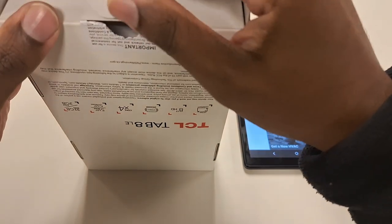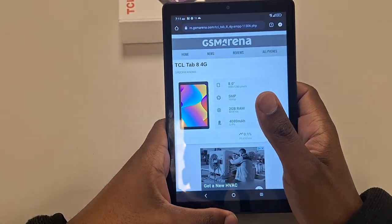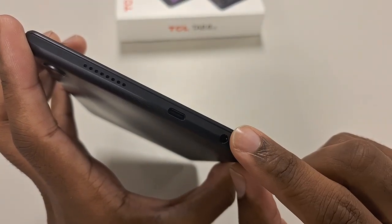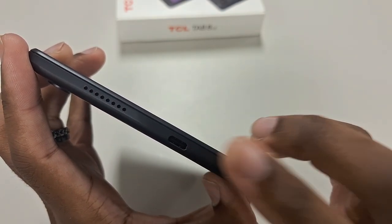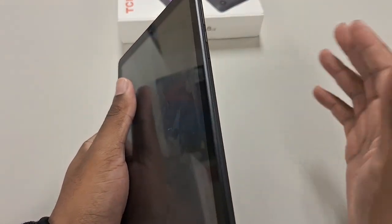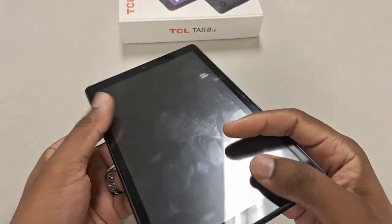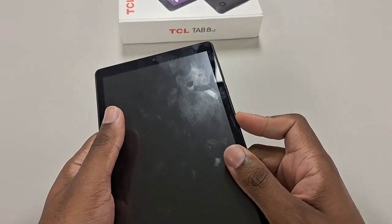So let's talk some tech. We have an eight-inch tablet with a five megapixel camera — not much to it, only one camera in the back. At the top you have your headphone jack, which all devices should have. You have your USB-C port here, so any USB-C charger is going to work. This does not have fast charging or rapid charge, so just use whatever charger you want — it's going to charge slow regardless. The lock button is on the side and your volume rocker is on the right-hand side.